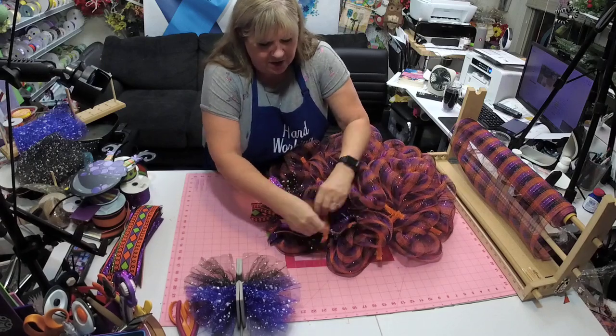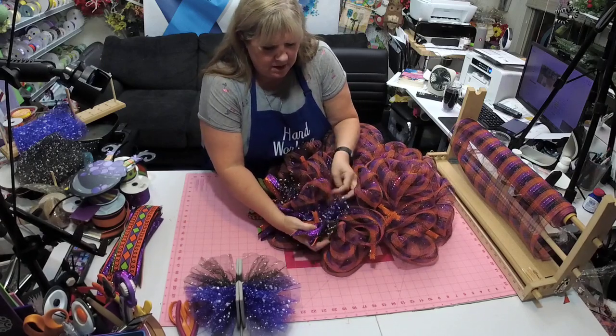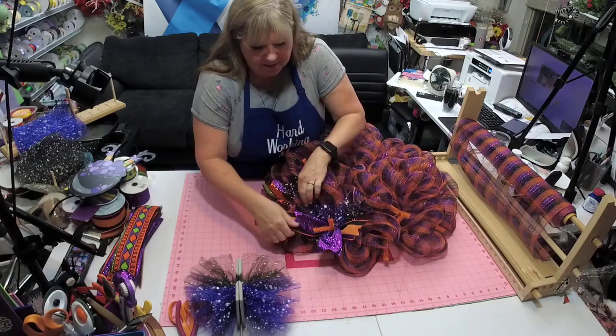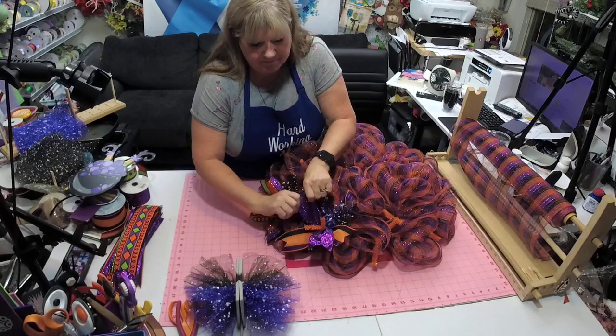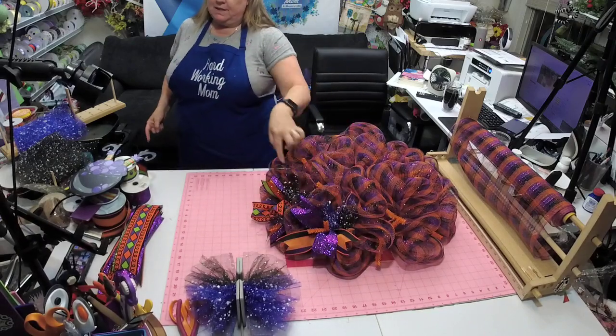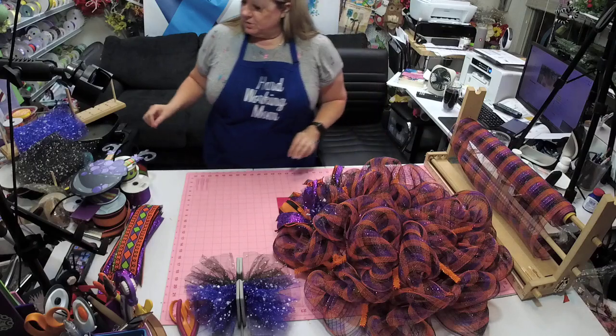I switched the splatter mesh up so that the purple was at the top and the black is at the bottom, so that way we can kind of get more colors going.